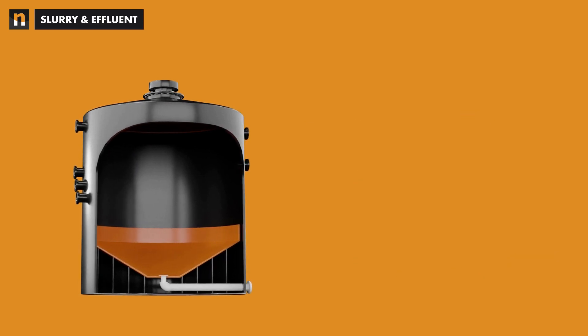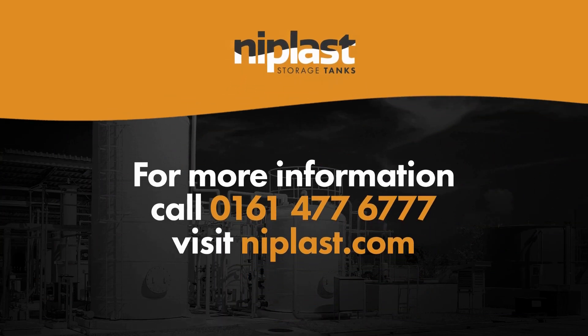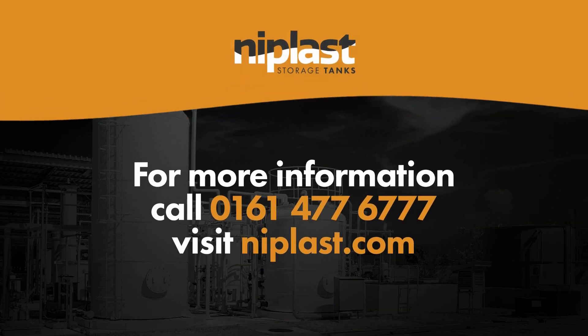Niplast tanks are available with the installation of frost protection systems by incorporating tank heating systems, mineral wool insulation and tank exterior cladding.